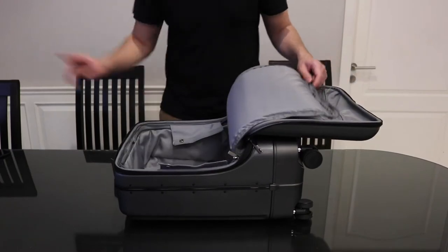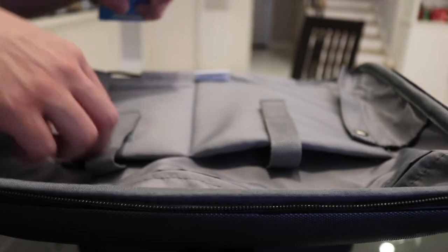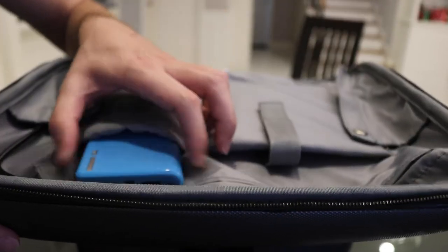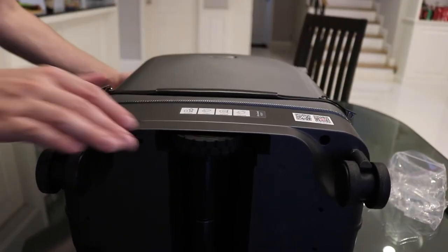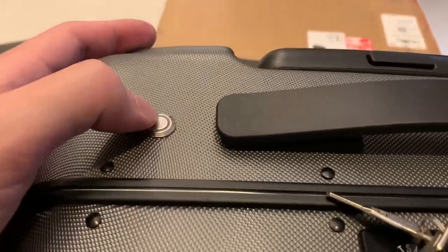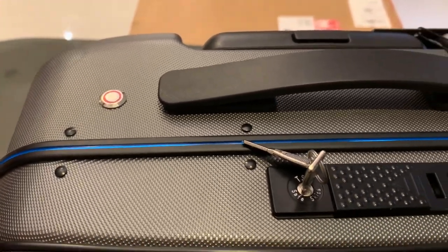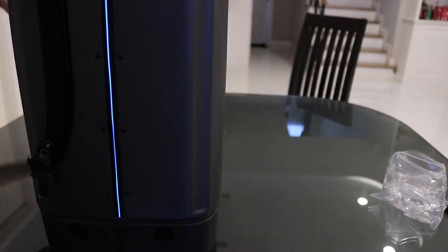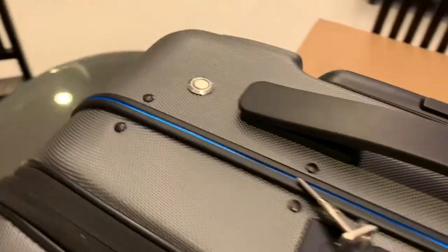Now we'll connect the power bank up — it tucks in snugly like that. Close this hood, then push the on button like this — whoa! Do you see that blue LED? It goes all the way around!